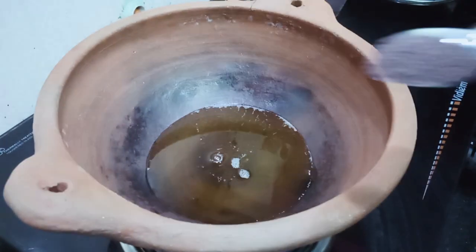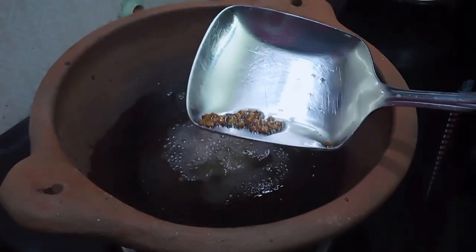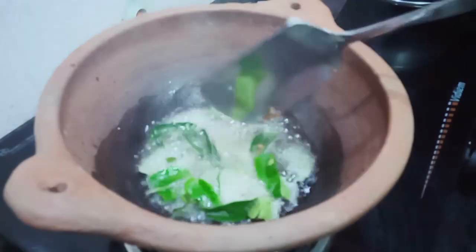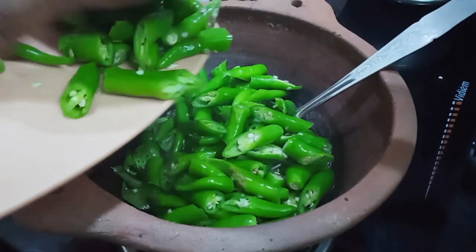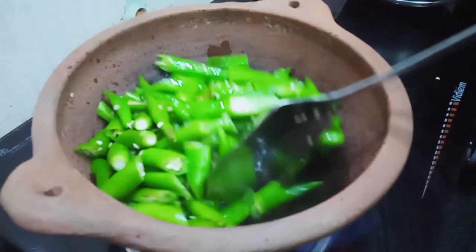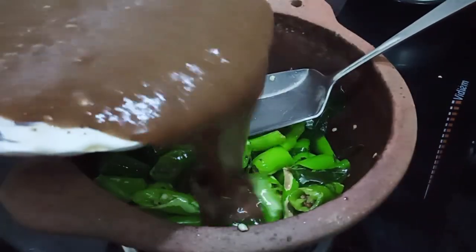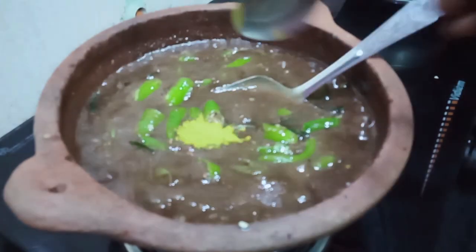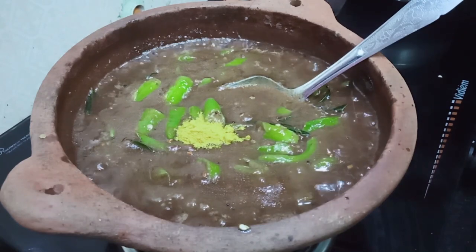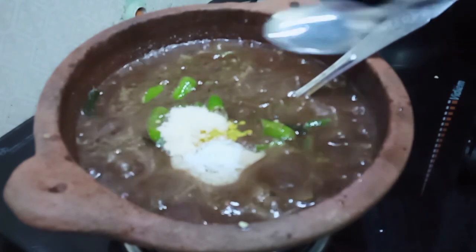Add 1 spoon, 20g, 30g, 30g, 40g, 100g, 30g, 30g, 35g. Add 1 cup of salt and 1 to 3 spoons of oil. Add 1/4 cup of salt and 1/5 spoon of oil.